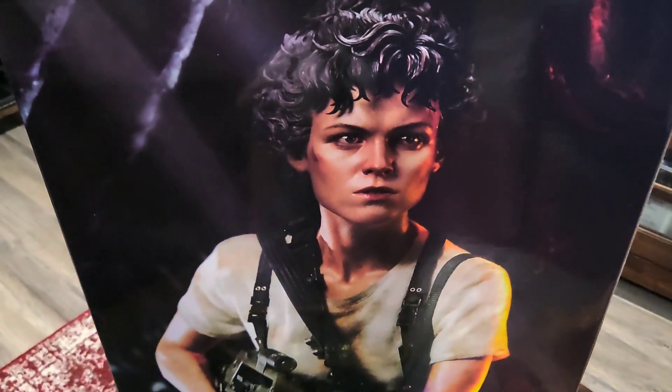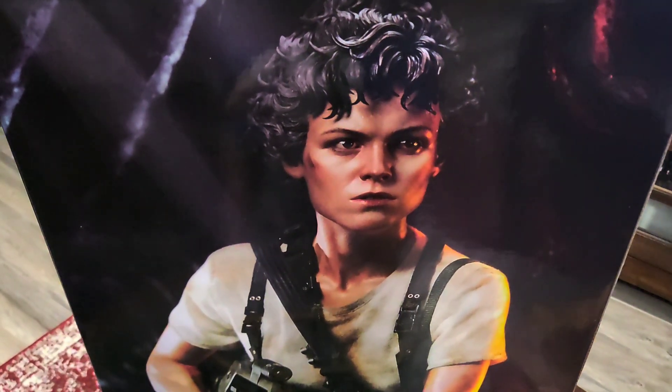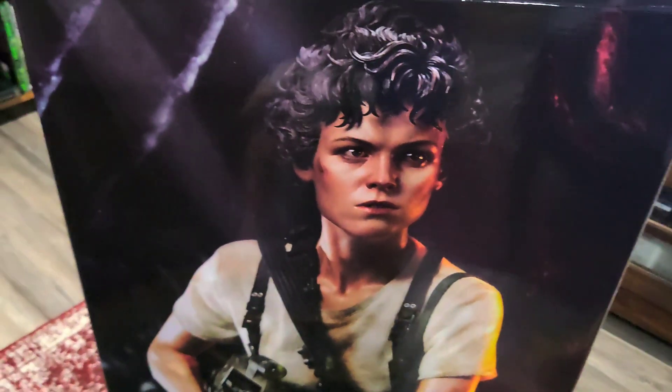Hello everyone, this is Kevin and I'm going to be reviewing today for you the Prime One Studios in collaboration with Blitzway quarter-scale Ellen Ripley statue. So let's do it.